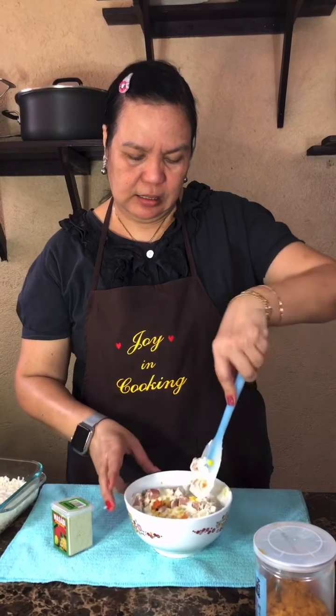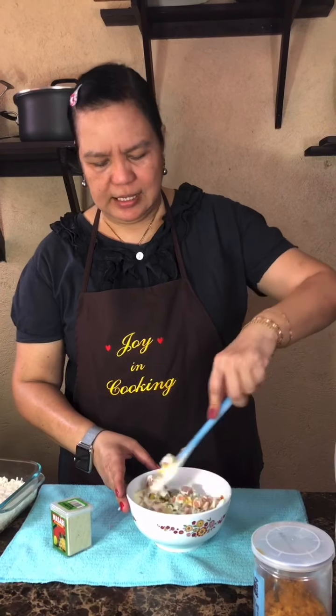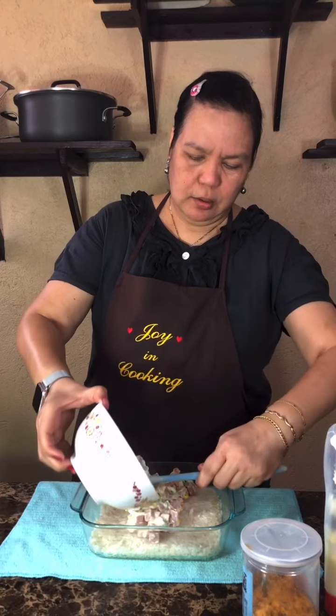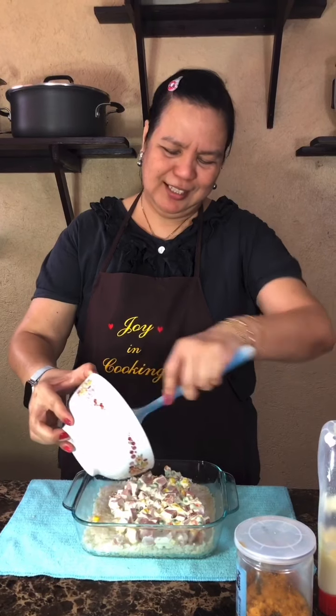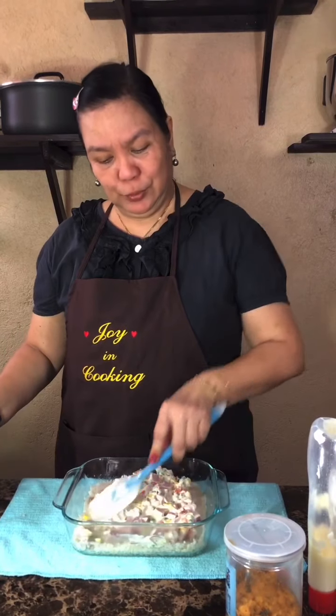I'll just blend this all and then top it here. Now I will pour this into our prepared rice. Wow, Auntie Rose, this is too rich! Sige lang — mas kinibulang ta. Basta sabi, eat rich food!